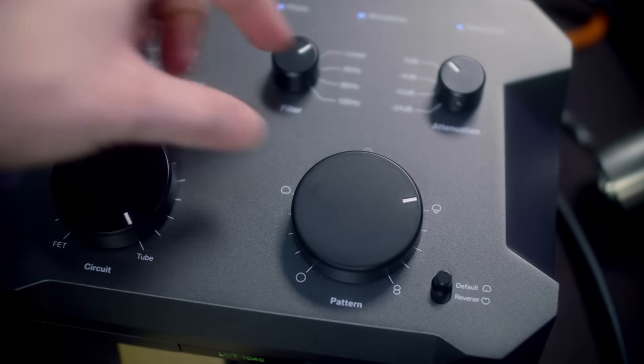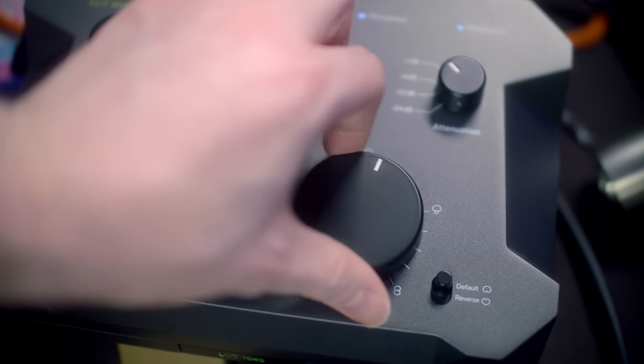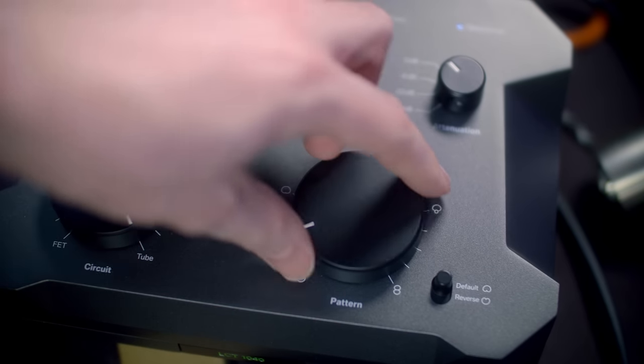The last big dial is really fascinating — you have a bunch of different pickup patterns. You can transition all the way from omnidirectional to wide cardioid to normal cardioid to hypercardioid, down to figure eight, so you can have people talking on both sides of the microphone. You also get steps in between each setting, which is pretty crazy. Right now we're at 12 o'clock in normal cardioid mode, but I can transition it over to wide cardioid mode.